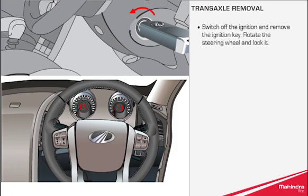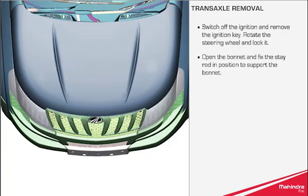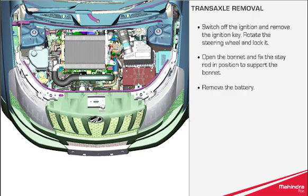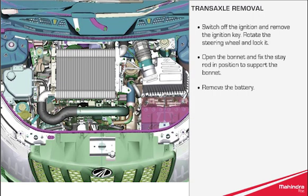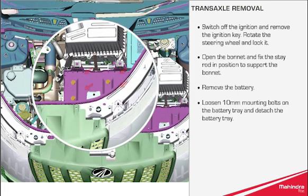Transaxle removal: switch off the ignition and remove the ignition key, rotate the steering wheel and lock it. Open the bonnet and fix the stay rod in position to support the bonnet. Remove the battery, loosen the 10mm mounting bolts on the battery tray and detach the battery tray.